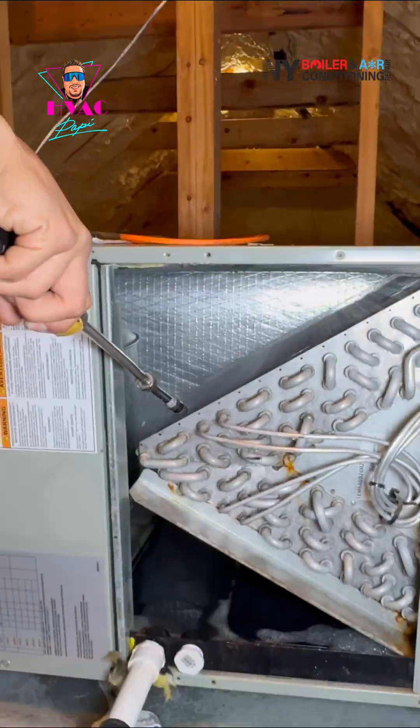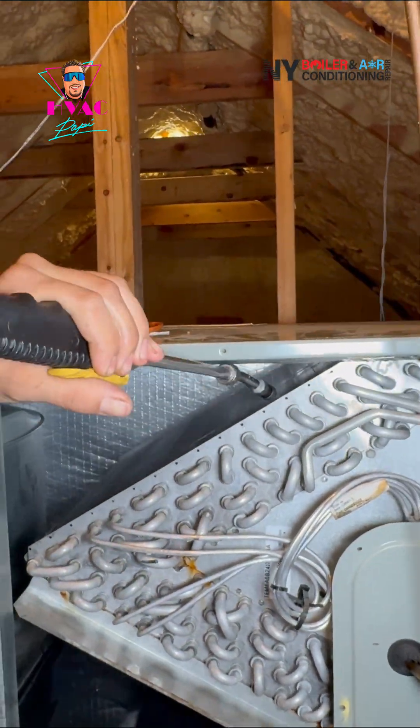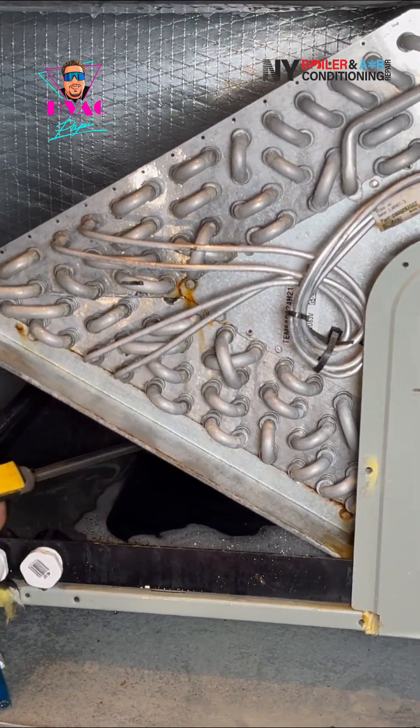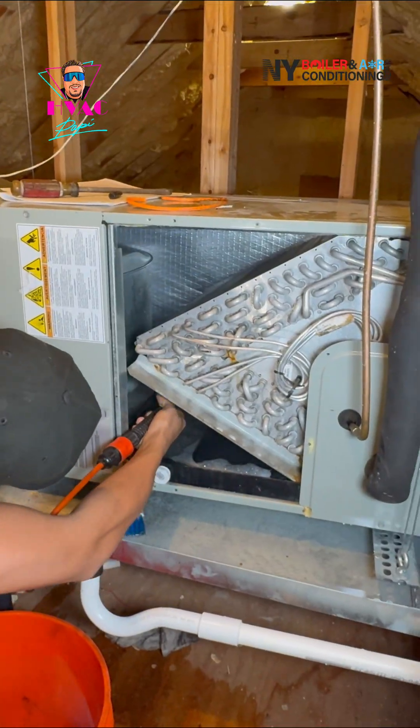The condensate trap — I cannot tell you how many times people call me every year, every summer: 'Louis, I got a leak in my ceiling! I got water, I got a waterfall, I got Niagara Falls in my living room, what am I gonna do?' Well, the good thing is they got the A-team over here.